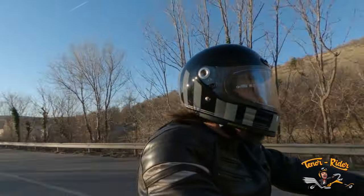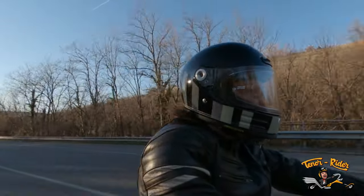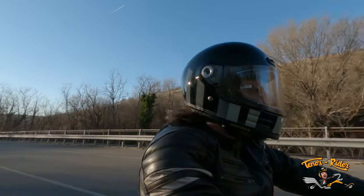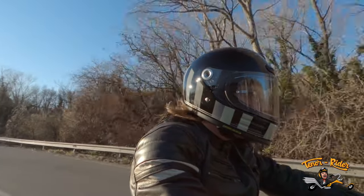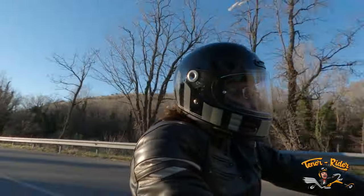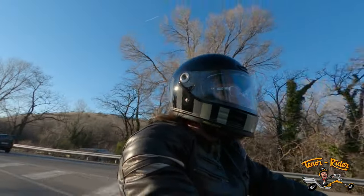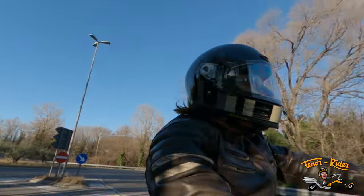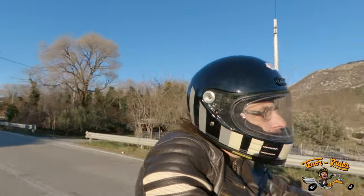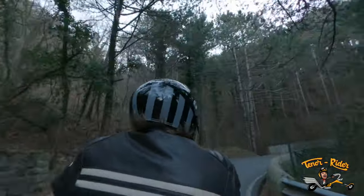I've been wearing this helmet for a while now and I can wear my glasses underneath it with no problem — it still feels very comfortable. The aeration of the chin is working perfectly. I have to admit, at first the Glamster felt a bit claustrophobic due to its compact size.